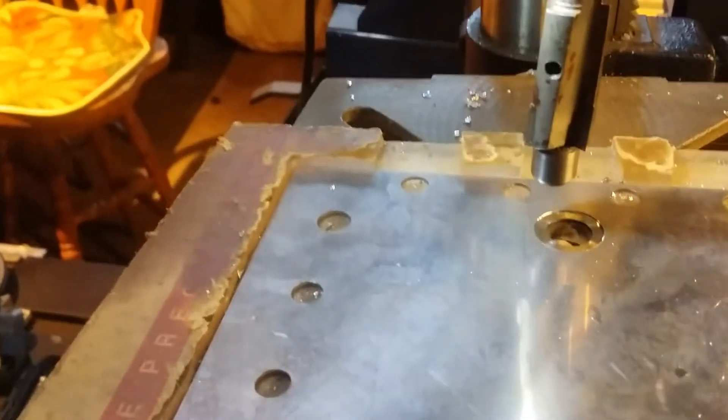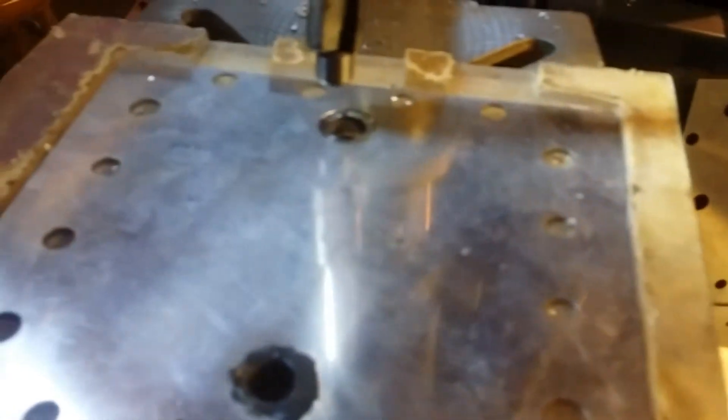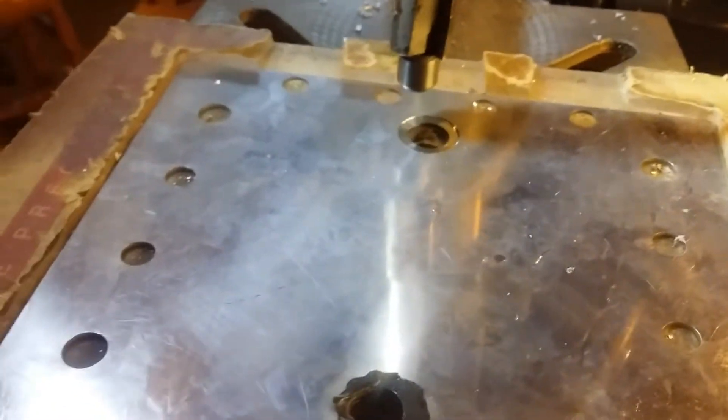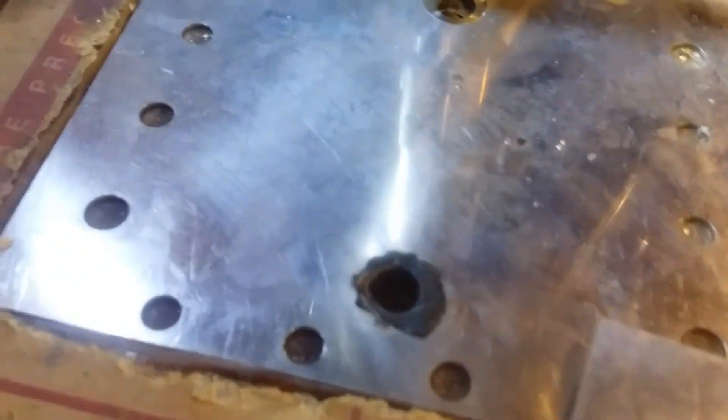Then I get the poly tubing — it fits nice and snug into the hole — and you melt it. It comes up to a blob, and after it cools down it turns milky white. It turns clear when you're heating it and you know you're ready to smash it together. Get two plates, put them together — you should have gloves on — push really hard and you'll get that blob of plastic.